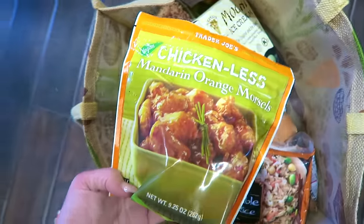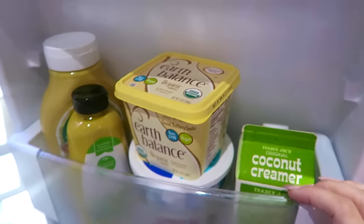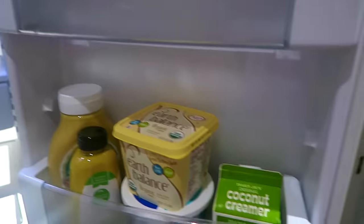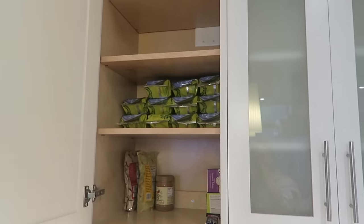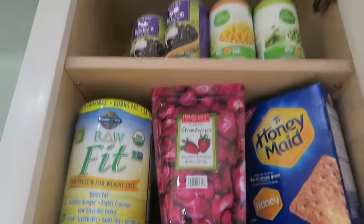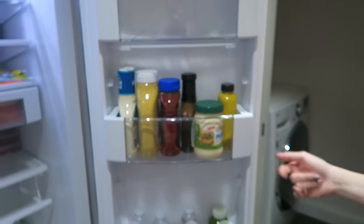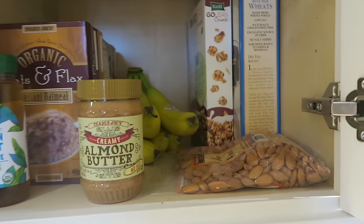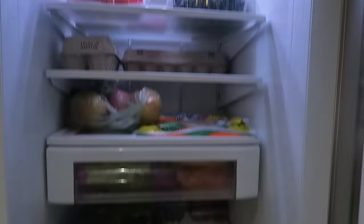I got these moshi green tea things and they're so good. I swear by this chickenless mandarin orange chicken — I usually make it with brown rice. I want to clarify I'm not fully vegan, but if there's a vegan replacement I'll get it. Oh, I love seaweed! I've organized all my food — canned goods here, snacks, sweet potatoes probably on the counter. And this is my breakfast section. It's so nice to see a full refrigerator — you can tell I love fruit!